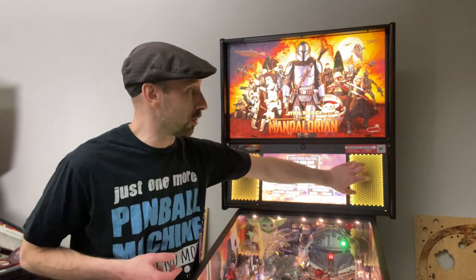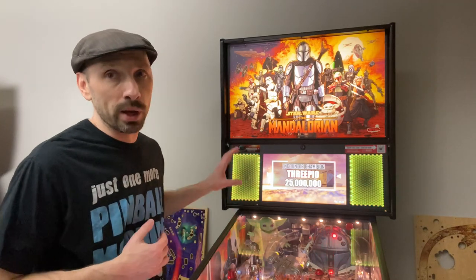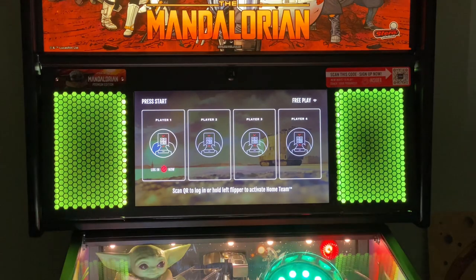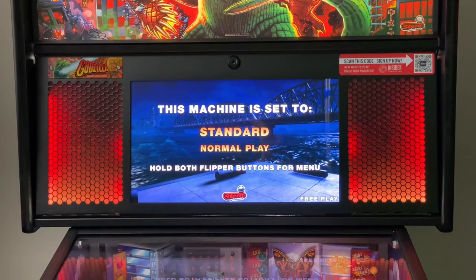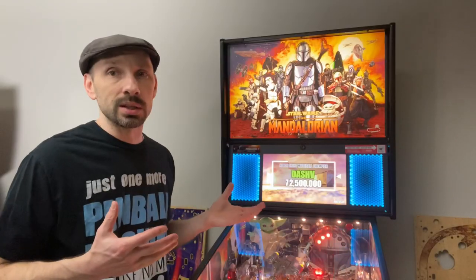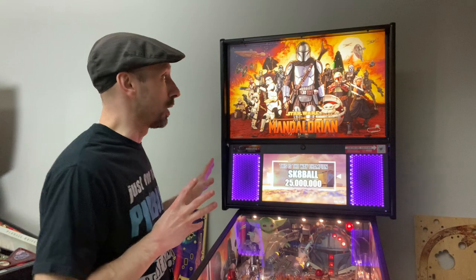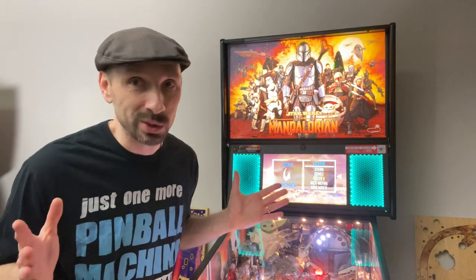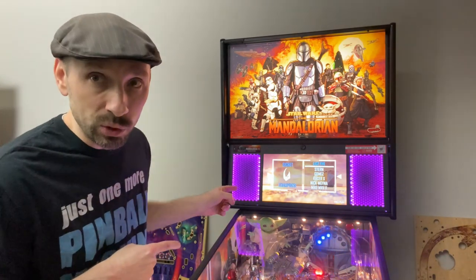My Mandalorian Premium already has some lighted speaker grills in it, but I'll show you without lighted grills, with lighted grills, and with Flamin' Frames so you can judge for yourself which is better. Personally, I think for a game like Mandalorian or Godzilla, the Flamin' Frames are the way to go. However, pinball is a game of personal tastes and preferences, so your mileage may vary. Let's tear into the installation.